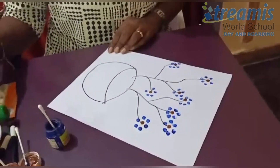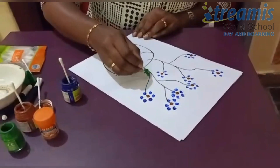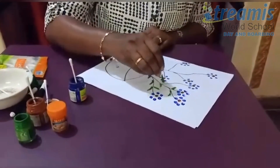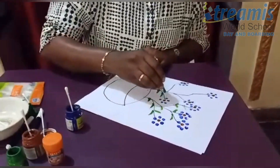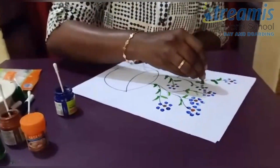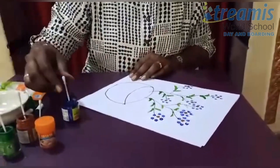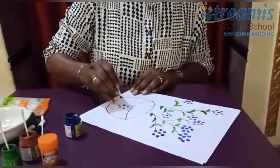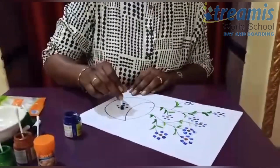Now let's make the leaves. If you don't have green color at home, you can use a sketch pen or pencil. If you want, you can paint this pot also with your creative prints.